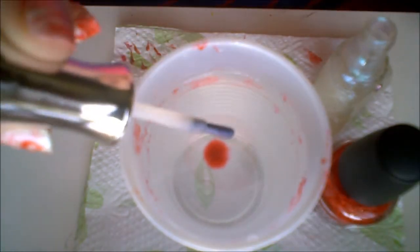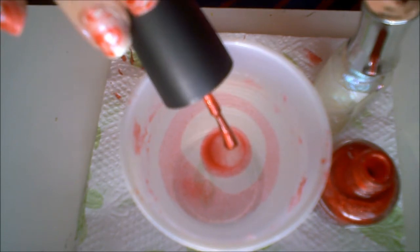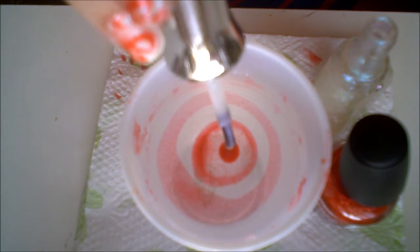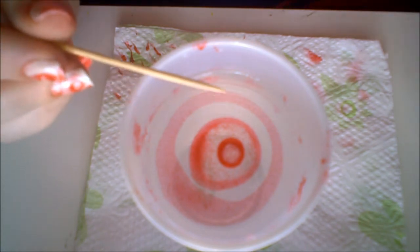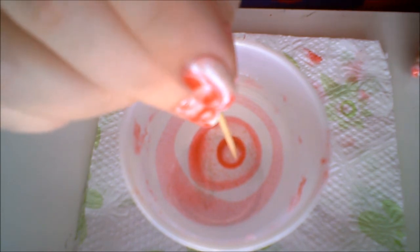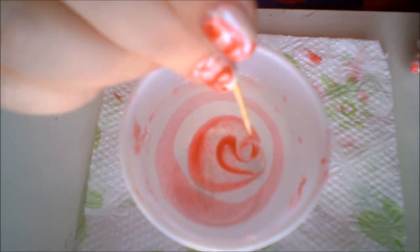I'm just going to be building that bullseye in the water. Now the bullseye's built, you're going to want to take your toothpick, orange stick, whatever you're going to use, to draw in the water and make some swirls — they don't have to be perfect.